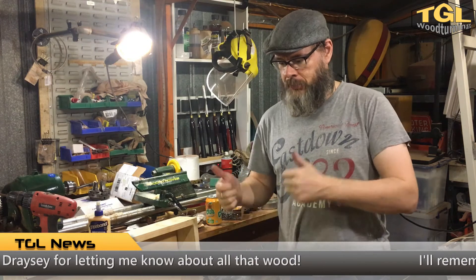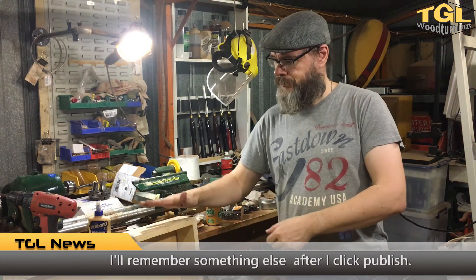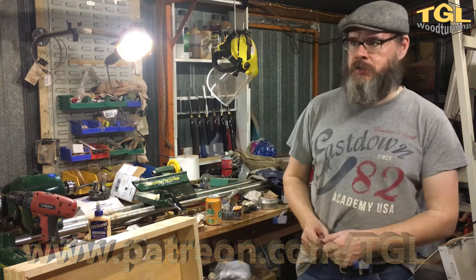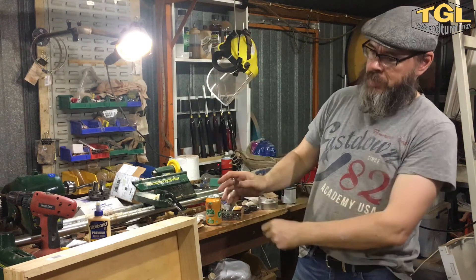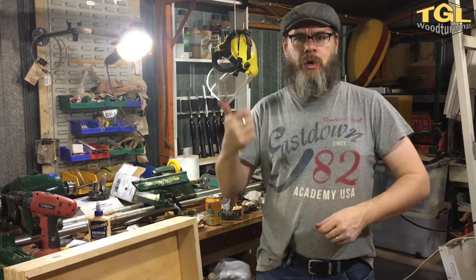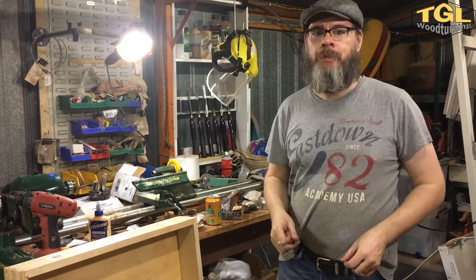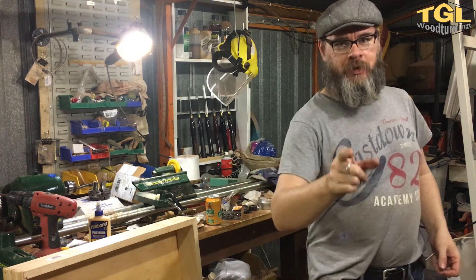I'm going to get back to my tool shelf installation. At the end of every video I need to put a little subscribe, support my Patreon — check out this video, check out this video. There will always be a link in the doobbleflacky down the bottom. Thank you for watching, see you next time — keep on turning.